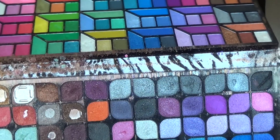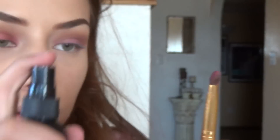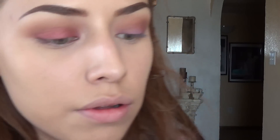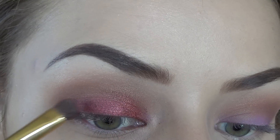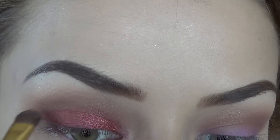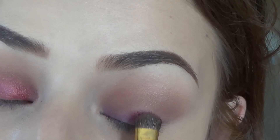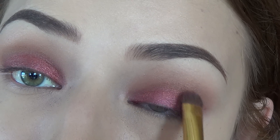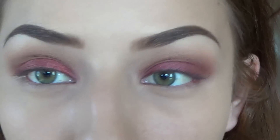I'm blending out the edge of that purple shade with my thinner crease brush, then going in with this beautiful rustic red shade from the Profound Cosmetics palette. I'm taking it on the same eyeshadow brush, foiling out the shade with a makeup finishing spray and placing it on my eyelid just to make it more vibrant, more metallic, and just beautiful. Obviously you can skip the purple shade, but I feel like it adds a very beautiful berry undertone to this look.